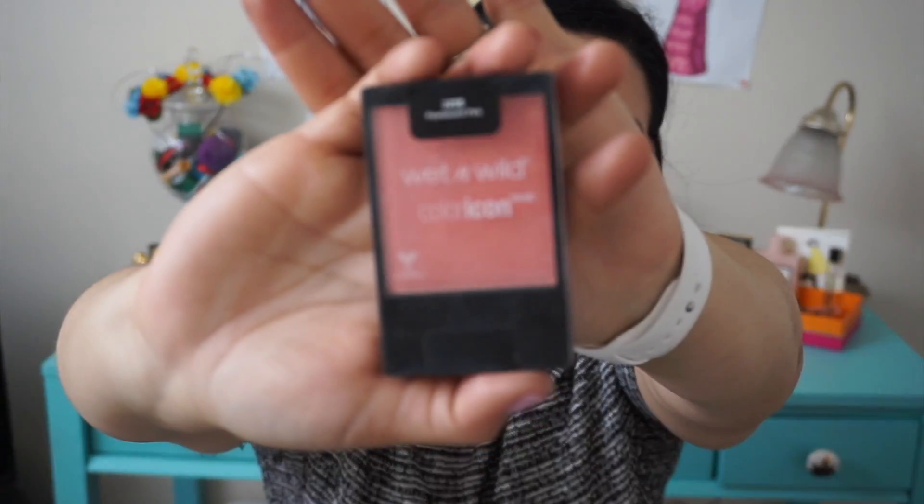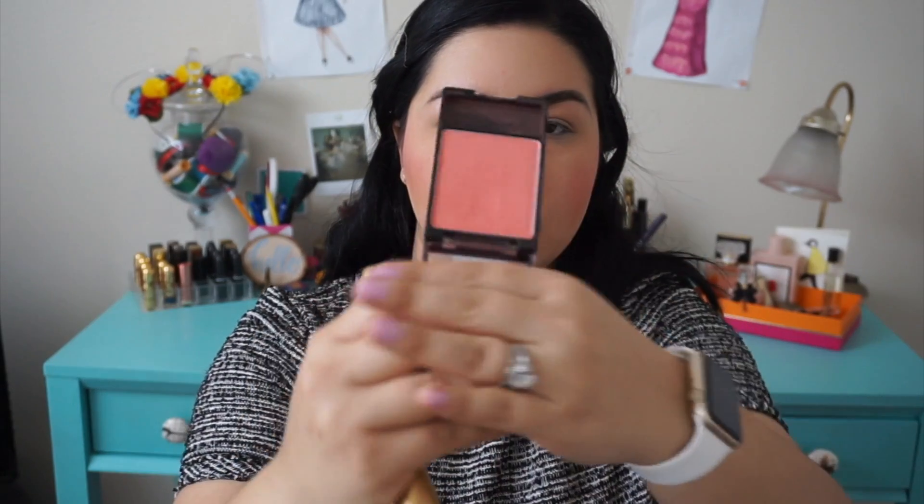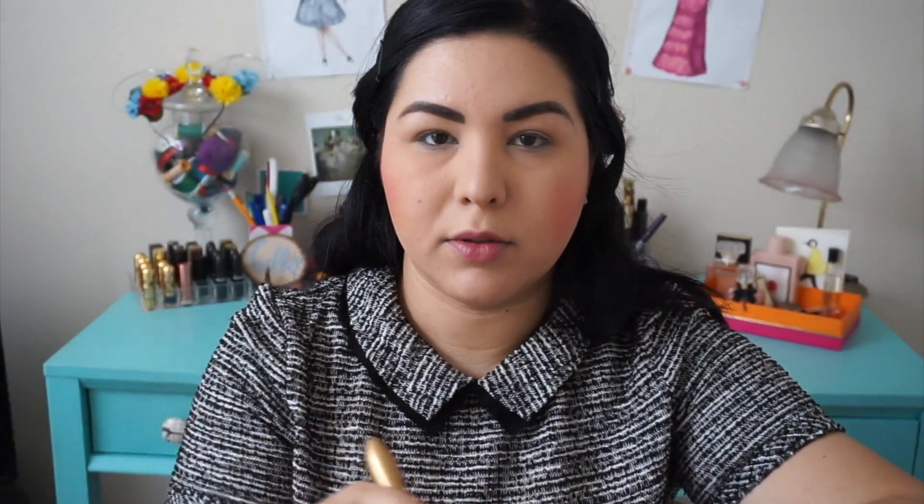I'm actually going to use two blushes. The first one is from Wet n Wild Pearlescent Pink blush, and I'm going to use my Bésame Cosmetics blush brush. With this color I just like to use it on the side of the cheeks. And next, we'll use my NARS in Orgasm, and that'll go on the apples of my cheeks.